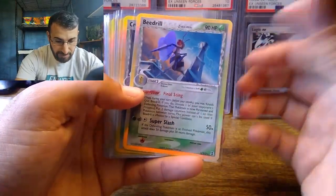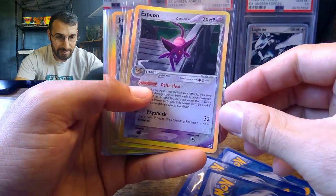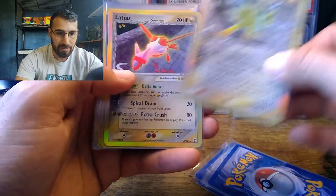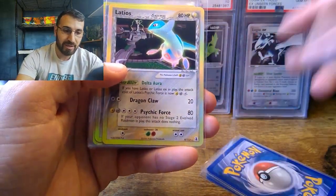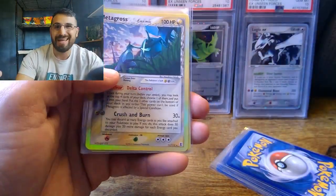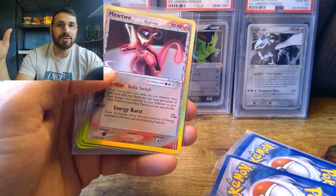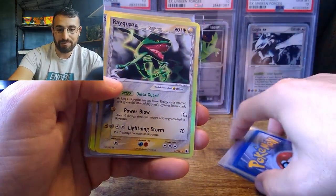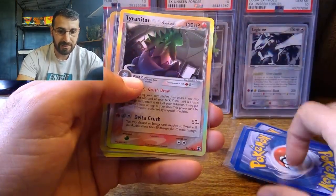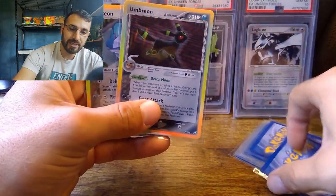Some Delta Species regular holos - Beedrill, Crobat, Dragonite, electric type Espeon, Flareon, Gardevoir. I did pick up quite a few of these and they should hopefully be back from PSA within the next two to three months. I paid $10 a card, and a lot of these cards are $100 to $200 in a PSA 9. So if a card sells for $100 PSA 9 on average and I paid $25, that's a $75 profit - and there are more than 100 EX series cards that I graded.